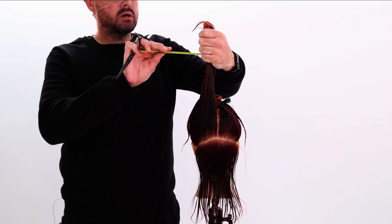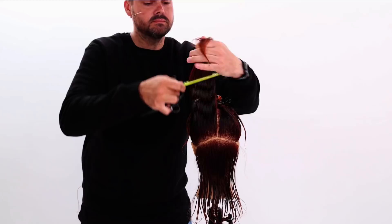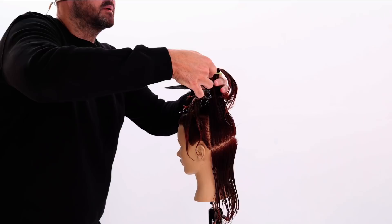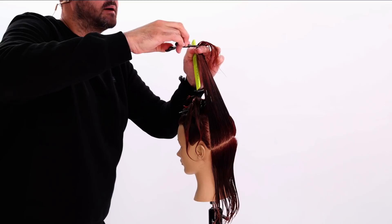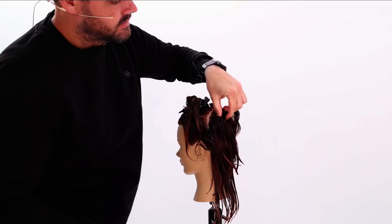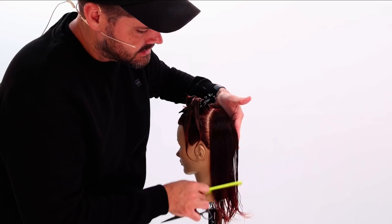Now I'm deciding what length I want these layers to be within the cut. Looking at the interior, the shortest point is going to be about right here. I comb this hair up and over towards me on the other side of the chair, making sure the hair is nice and tight, then pull up and cut a line straight across the top. When I drop this hair down, we've now got layers — the shortest point is here and as I comb it down, we've layered that entire section with a balanced line into the rest of the length.